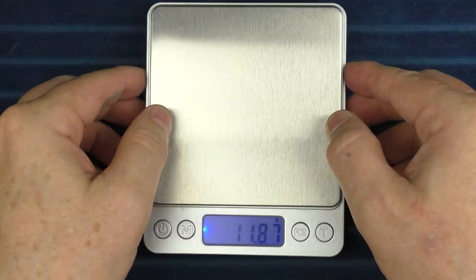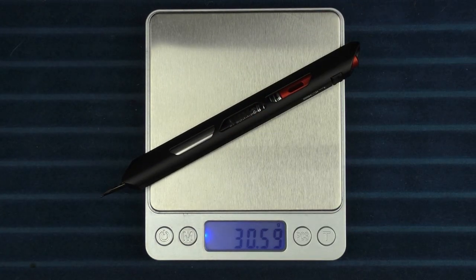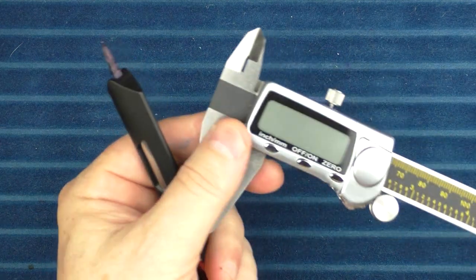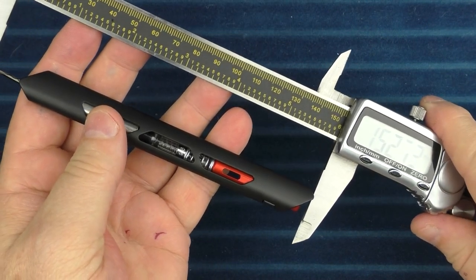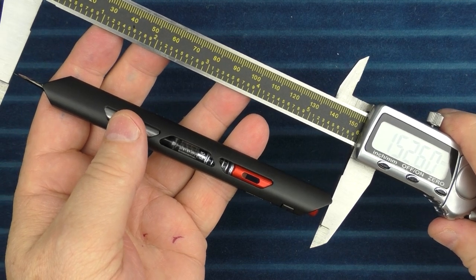Now it is time for some measurements, size comparisons, and a writing sample, as well as a look at those additional products. In regard to weights and measurements for this pen, the pen itself comes in at just over 30 grams — about 30 and a half. In regard to dimensions, it doesn't really lend itself to normal measurements, so we'll just say how long it is: 152.6 millimeters long.